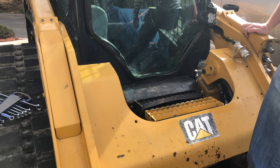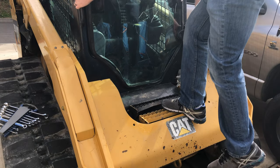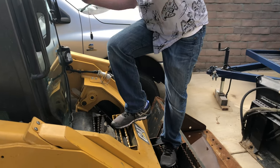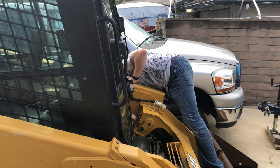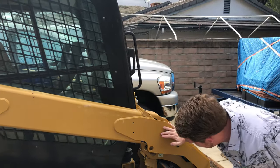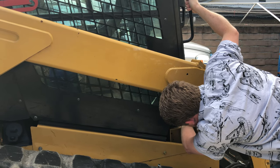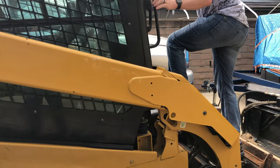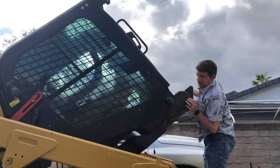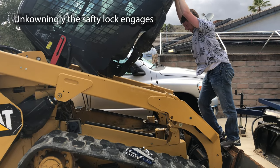So in theory this rotates up, but it is very heavy. It did move a little — I just want to make sure I'm not getting stuck on these bolts. I just want to make sure it doesn't pop up and try to shear my hand off. So let's try that. Oh god.